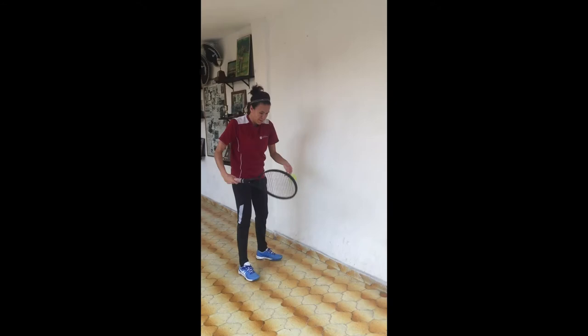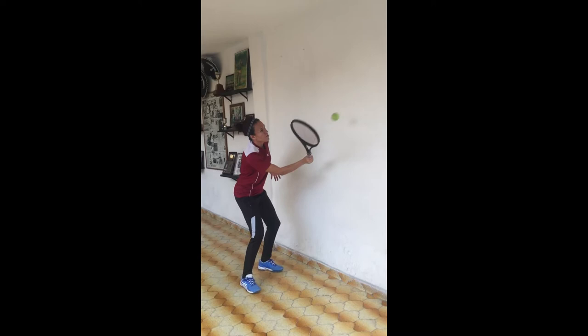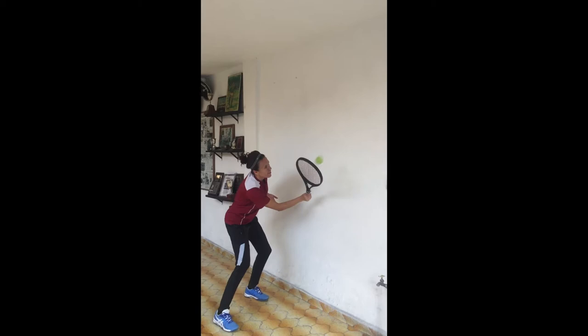Now, for the wall exercises, you can start close to the wall — the closer, the better. Don't forget to do forehand and backhand for every exercise. Look at the racket head — it has to be up, and you have to try to hit it in front of you. Look at the wrist; it has to be firm.